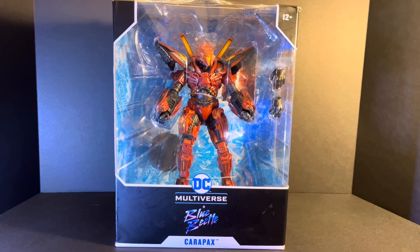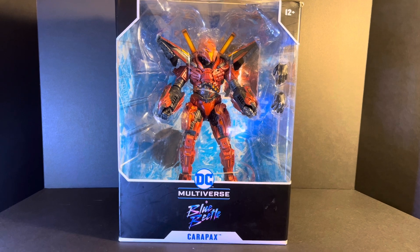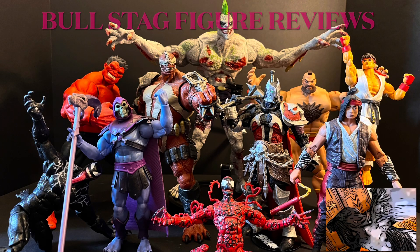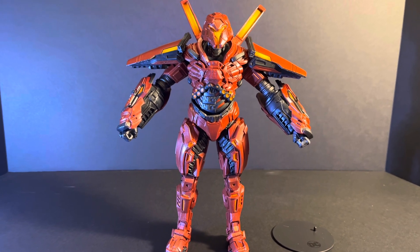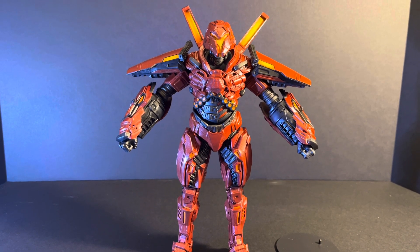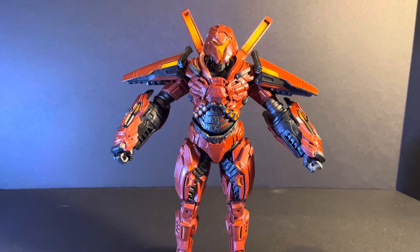Welcome back to Bullstack Figure Reviews. Today we're going to be looking at Multiverse Blue Beetle Carapax. Here is Carapax out of the box. This is a McFarlane Mega Figure, so a slightly larger figure than most of his regular stuff, so you do get a little bit more plastic.